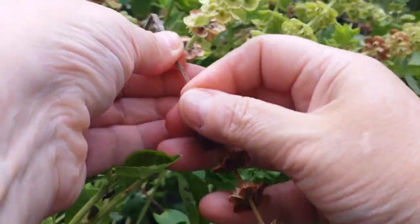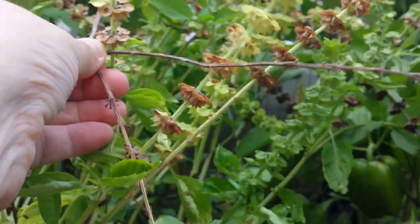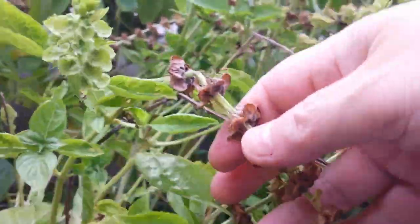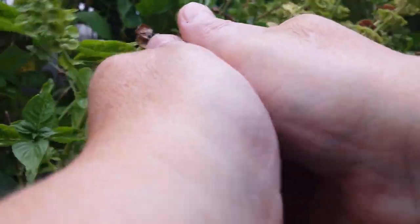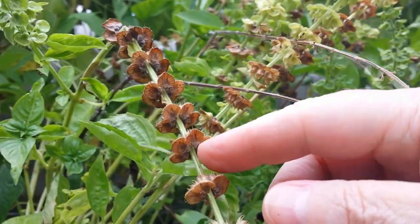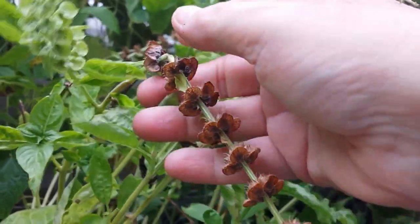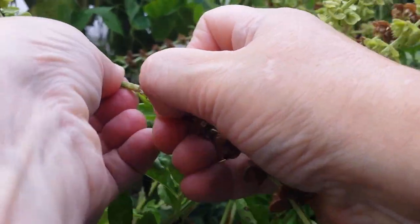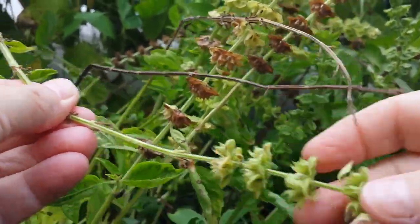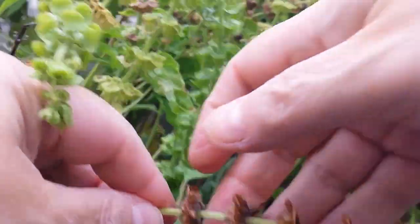I like to pull them off by hand, but another method is to take a stem and rub it between your hands really fast — then all the seeds fall in, along with the chaff, the surrounding pod part, and the stem. That's a perfectly fine way to do it, just not how I prefer. You can see I'm stripping only the dark ones and leaving the green ones, because those will be ready in about a week or so.